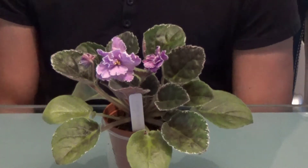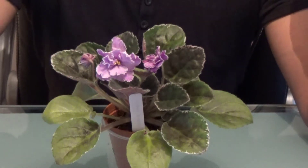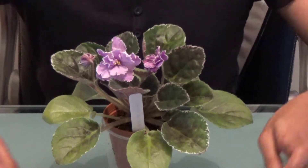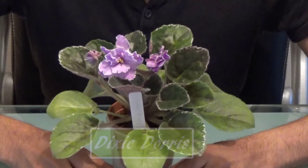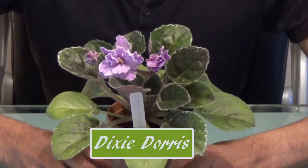Hi everyone, thanks for coming to Potabout with me today. I am going to be showing you another one of my African violets in bloom. This one is a standard, it's called Dixie Doris, and it's the first time it's blooming for me.